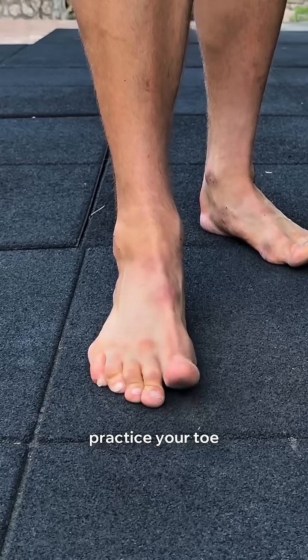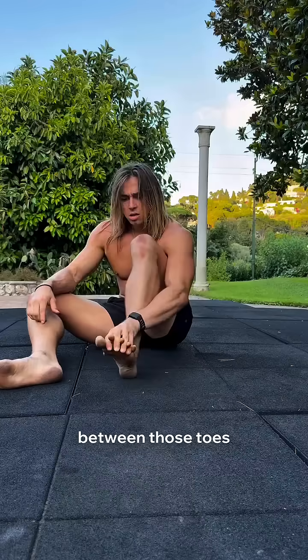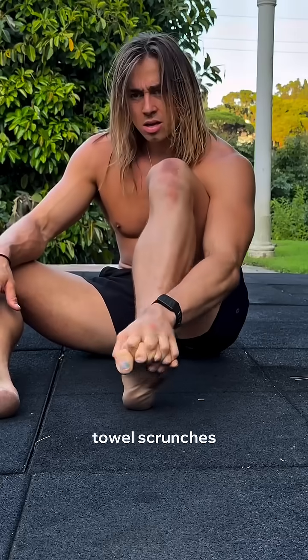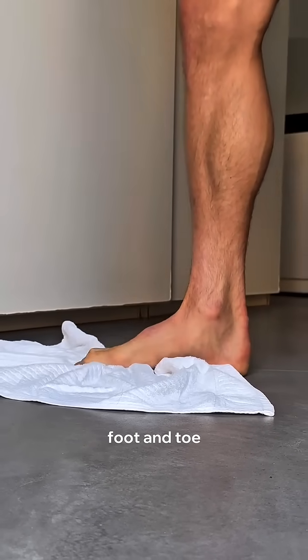Number one: practice your toe lifts — big toe up, little toes down, and reverse. Number two: manual toe spreads — build awareness and create space between those toes. Number three: towel scrunches — wake up those dormant arches and restore foot and toe strength and mobility.